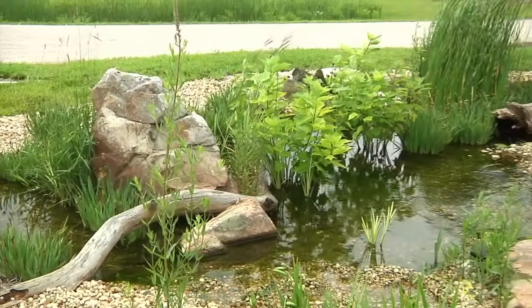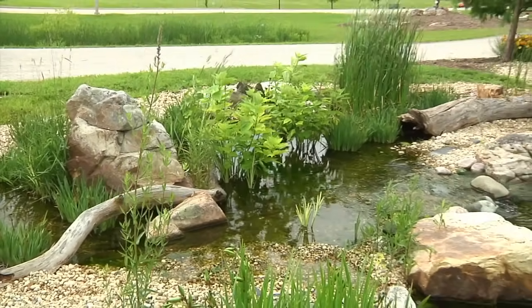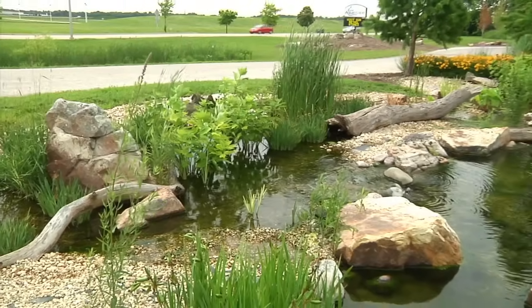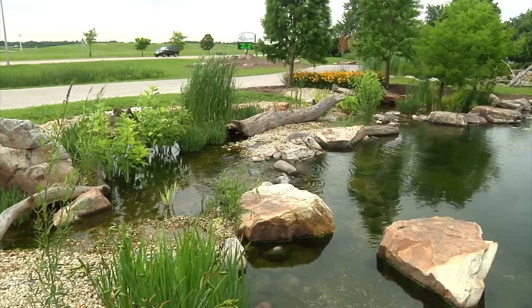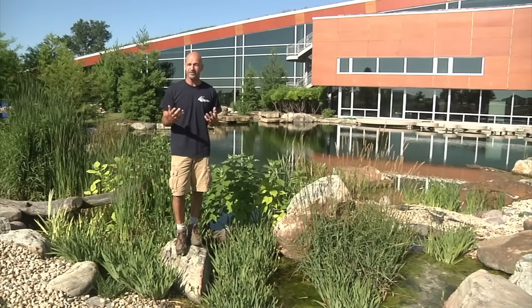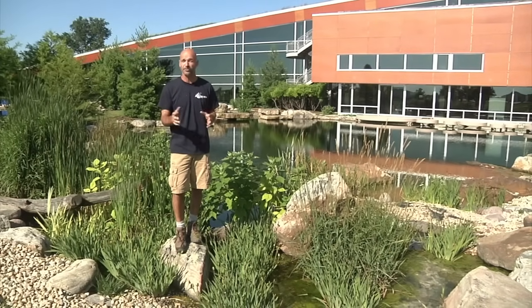The way these things are designed is exactly like Mother Nature. Wetlands are considered the kidneys of the earth. If you're familiar with human biology and physiology, you know that kidneys actually filter toxins out of your blood. So wetlands, therefore, filter toxins out of the lifeblood of the earth, which is water.